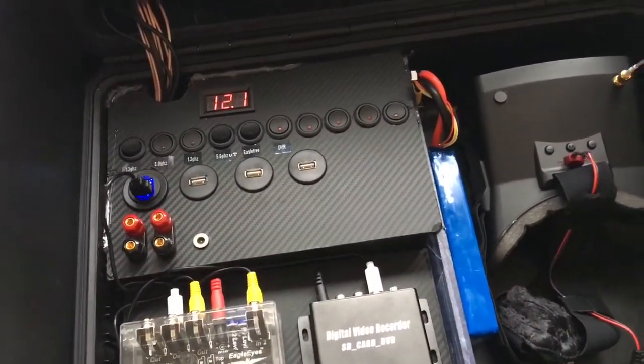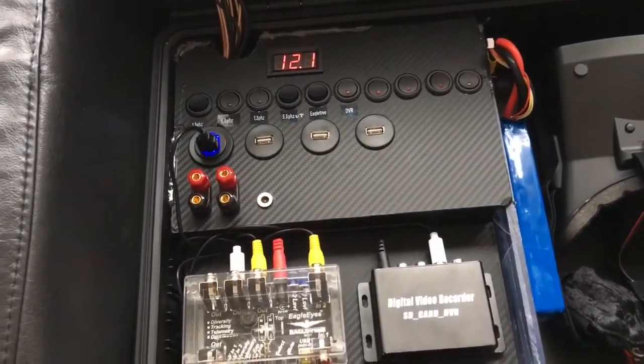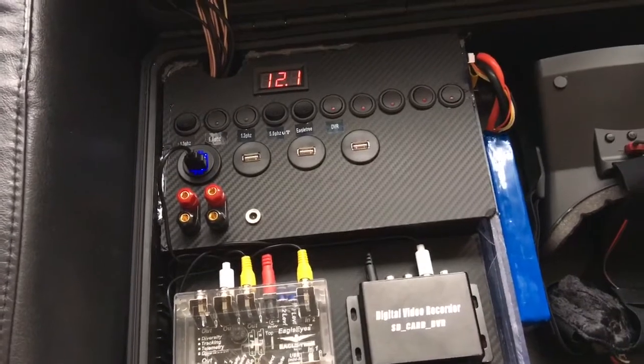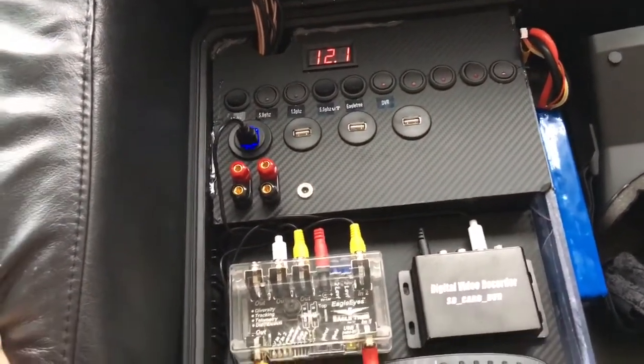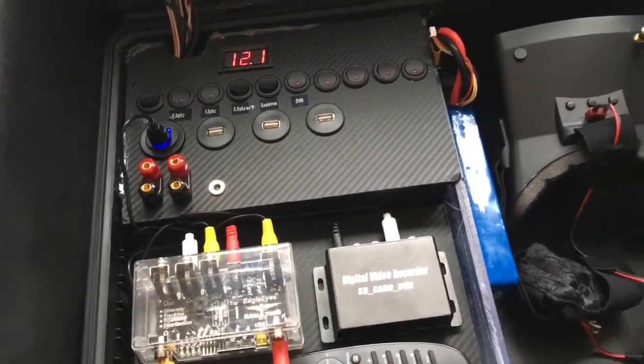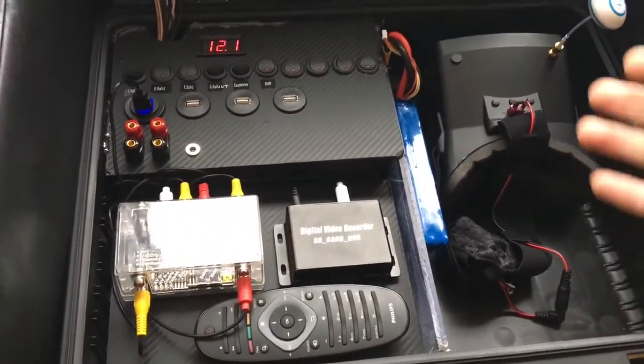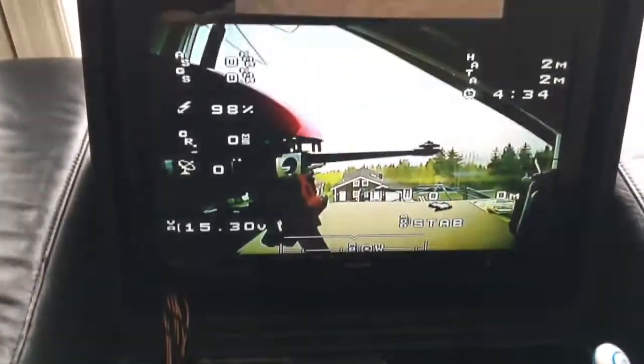Underneath here are the video receivers and the power transformer for the screen — it needs 220 volts, so I bought a small transformer. I also have an RCA to HDMI converter and a 5.8 gigahertz video transmitter to use with the goggles.